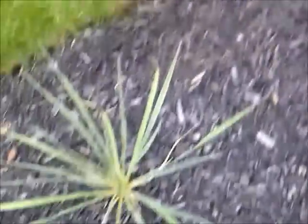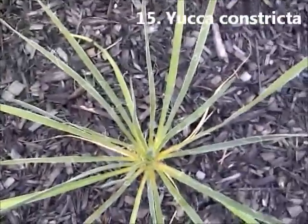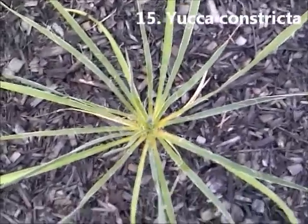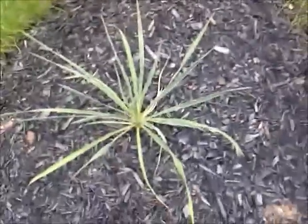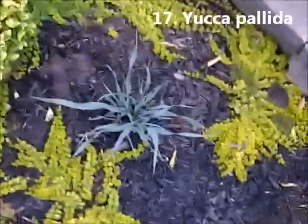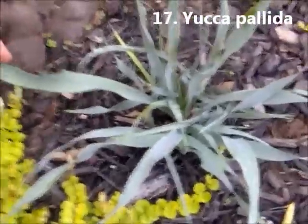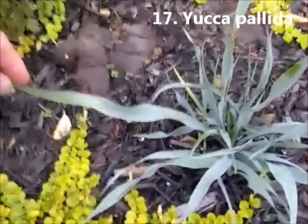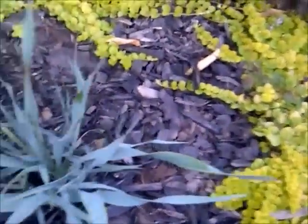We have our Yucca Constricta Hybrid — I think it's Constricta x Glauca. It's hard to say, but it's very beautiful. It's only two years old and it's been in this position only for this year. We have Yucca Pallida. This is a clump — a whole bunch of seeds I threw into a pot — and it's doing great here. Yucca Pallida is one of my favorites now. It's got a bit of a twist to the leaf.